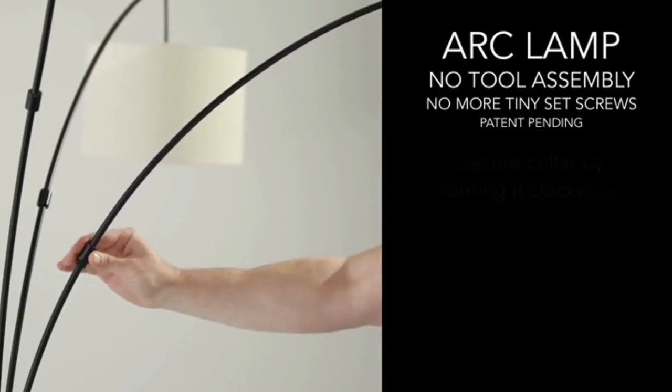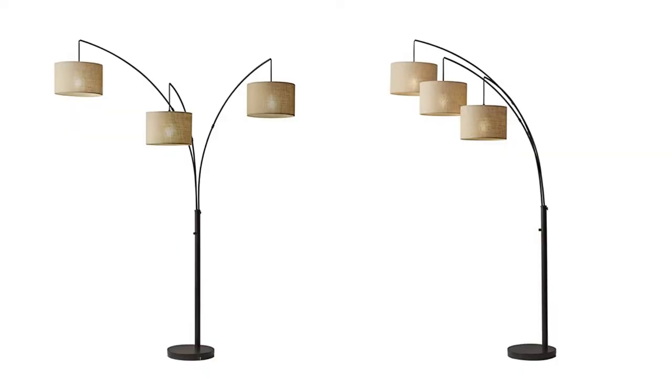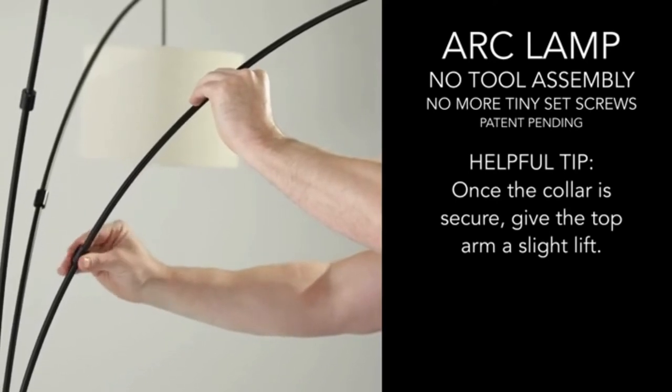Compatible with CFL bulbs and smart outlet. Easy to use floor lamp — user-friendly, lightweight and convenient to fix. Each shade takes one 100-watt incandescent or 13-watt CFL bulb to provide enough light. Bulbs are not included in the package.